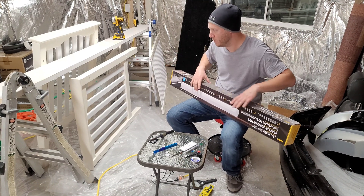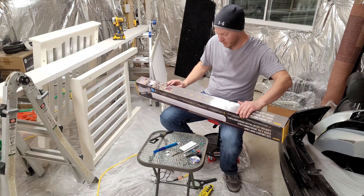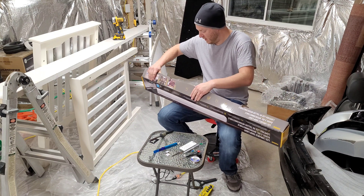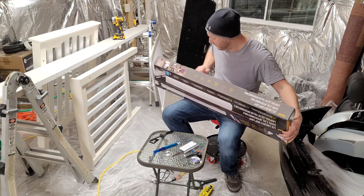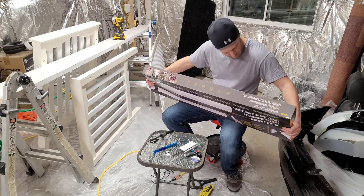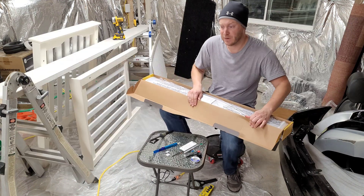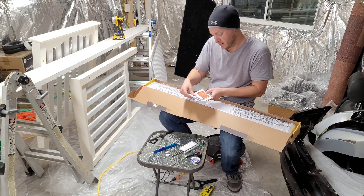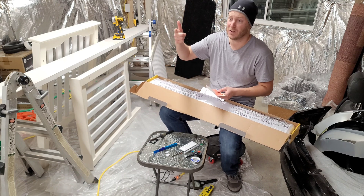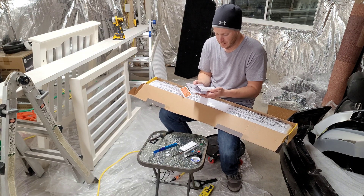I'm down here in my basement painting my son's crib, so I have two of them set up right here. I figured I'd make a quick video about the little mod that I did to them to fix the issue they have with 5 gigahertz interference. The two boxes came with a little notice saying if you're having issues with Wi-Fi, you're supposed to switch channels on your router, which I did. The issue was when I flew my DJI Mavic Mini drone — it operates on 5 gigahertz Wi-Fi — and I couldn't fly it anywhere around the house without issues until I turned all the Coda lights off.